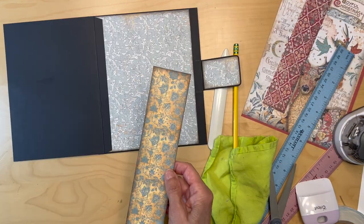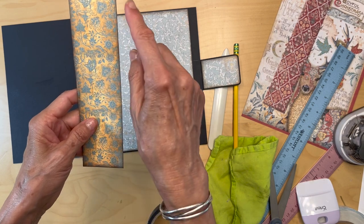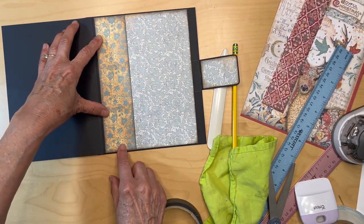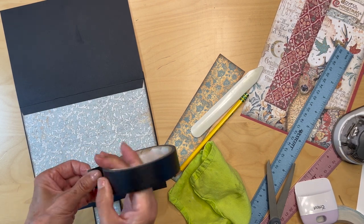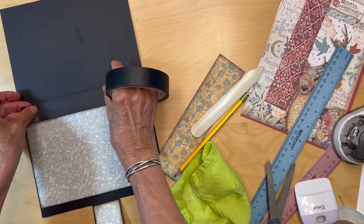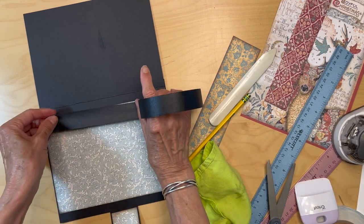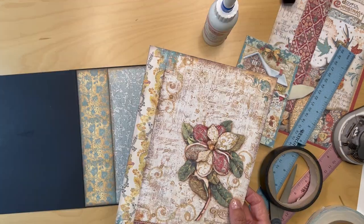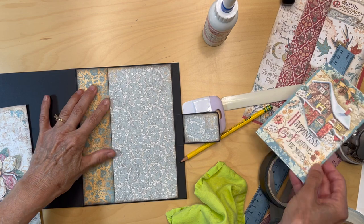I cut my piece to size — it's 7-7/8 inches tall. Always ink your edges; I just automatically do it. This is going to fit here, but there's this little lip, so I'm going to put in my black score tape edge to edge so nothing gets caught in that lip. You can use Scotch tape too, but I'm using my black construction tape. Then add glue on the ends here, here, and here. That piece is in — it doesn't hang up at all because of that construction tape.